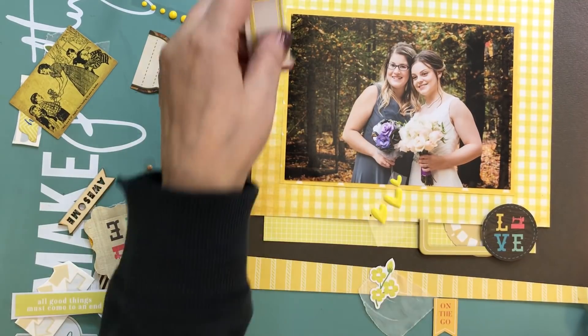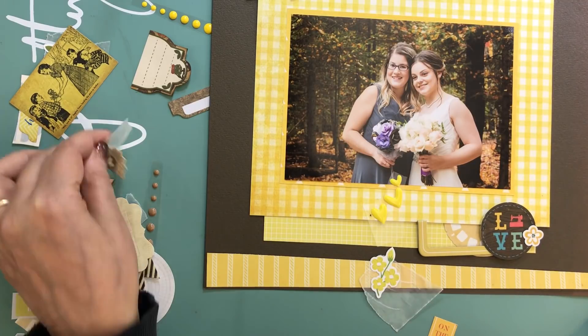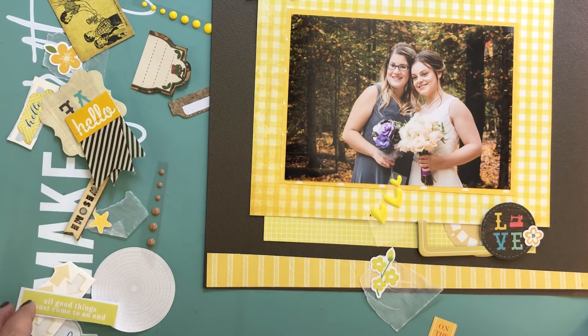I find it gives a little bit of movement to the layout, and the fact that the strip at the top is the opposite of the one at the bottom really frames the layout nicely.